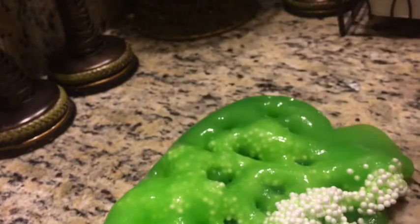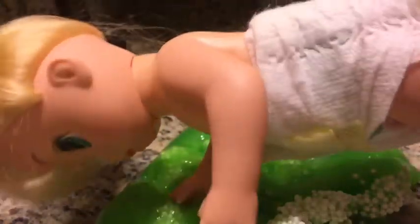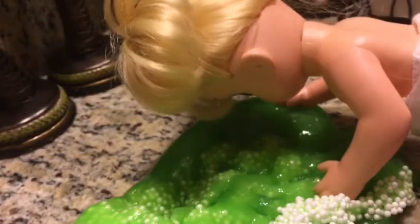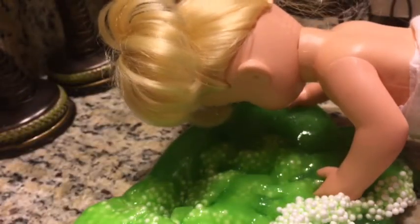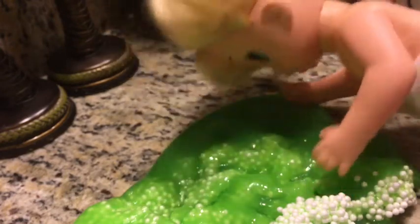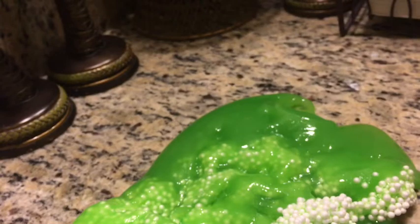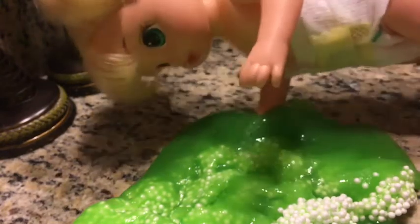I can do that too. It doesn't make very much noise when I do it. Ooh, foam beads! I'm sinking in — give me out, give me out! Just kidding. You're so silly, Addison.